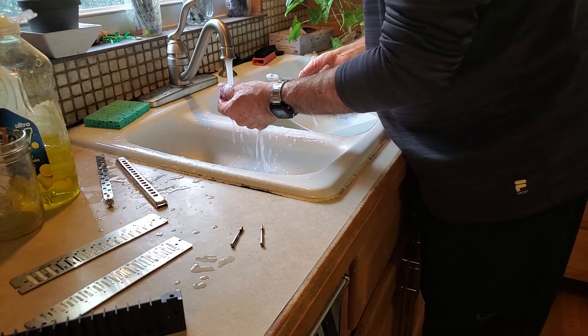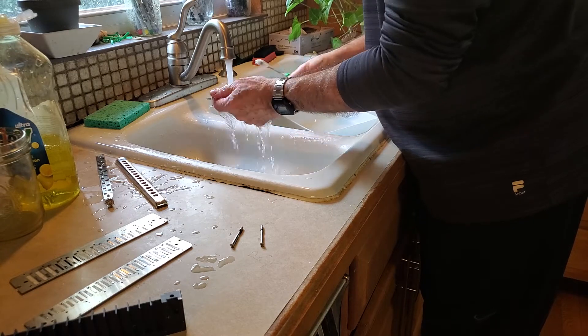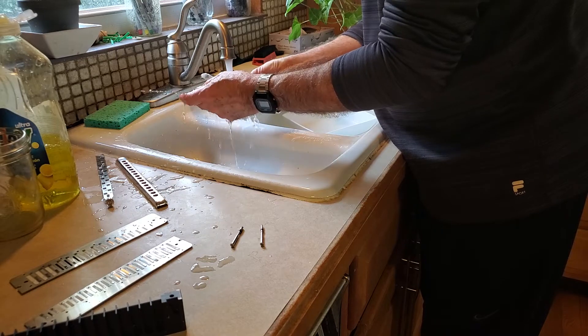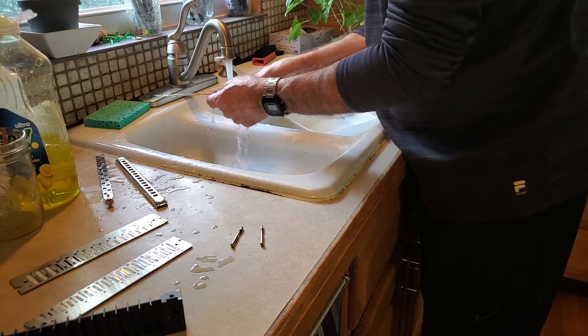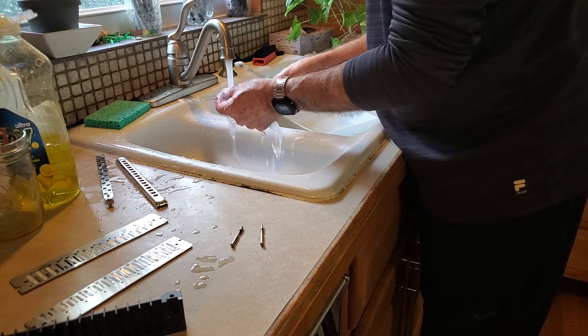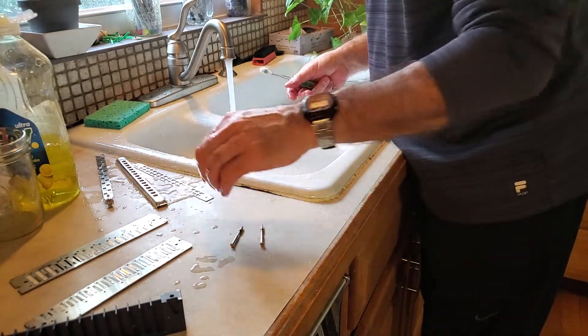The advantage of taking those reed plates off the comb is that I have the option to do reed gap adjustment, which I'll do in this instance.